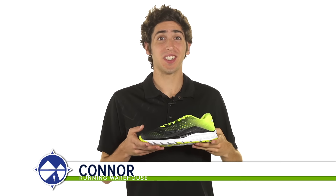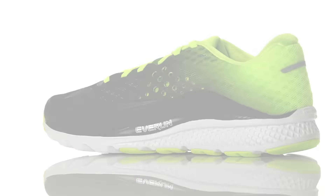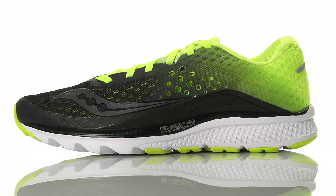Hi, I'm Connor from Running Warehouse, and today I'll be looking at the Saucony Kinvara 8 for men. With a 4mm heel to toe offset, the Kinvara 8 is a natural daily running shoe designed for the neutral runner.